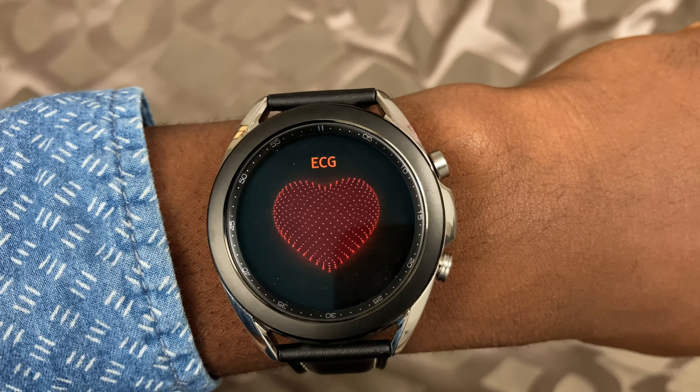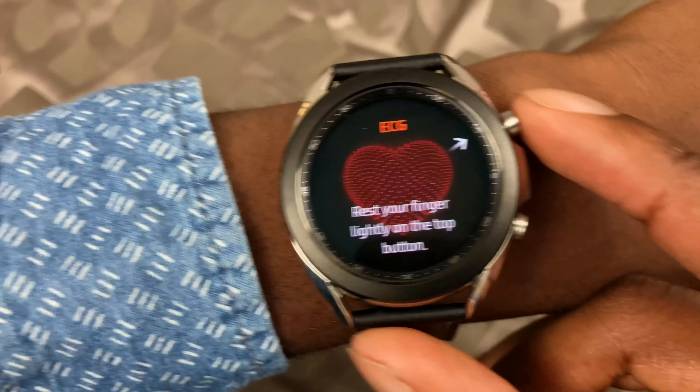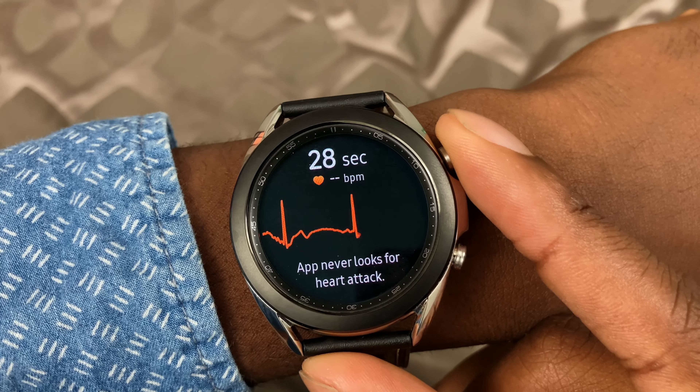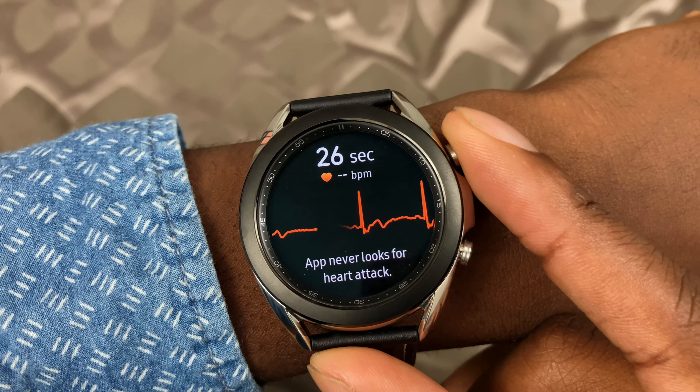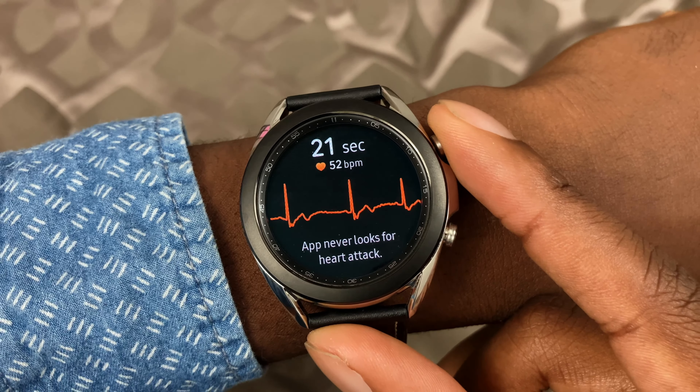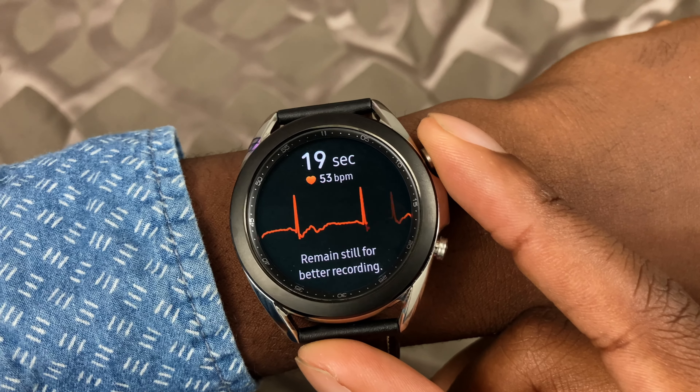Next I want to talk about the ECG. Samsung said it isn't available in America, but it is on my watch — where there's a will there's a way. Similar to the Apple Watch, you place your finger on the top button for 30 seconds and it monitors your heartbeat, then gives you a reading. You can also print it as a PDF and send it to your doctor. Again, it's not a replacement for an official medical device, but it's cool seeing that information on your screen.